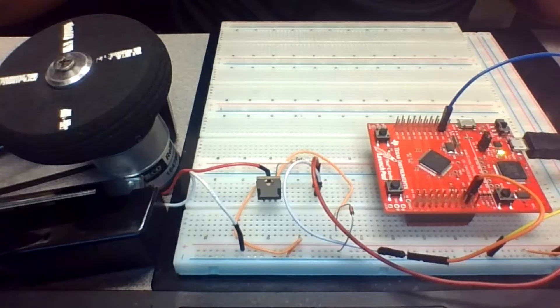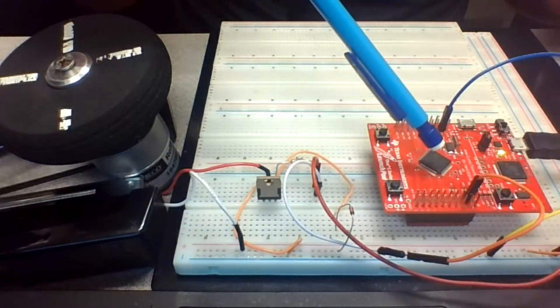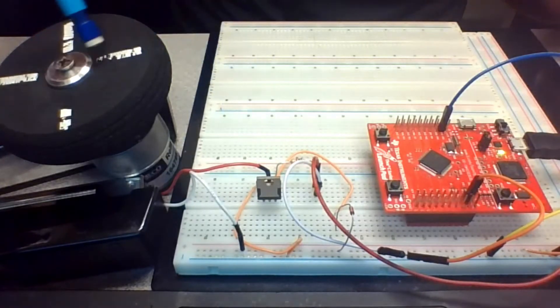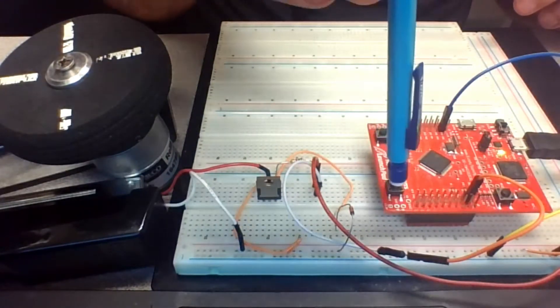Hello everyone. In this project we want to control a DC motor and increase and decrease its speed using two switches on our launchpad. We have the TivaC series launchpad which has the Cortex M4 microcontroller, one transistor TIP122, and a 12V DC motor.